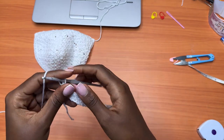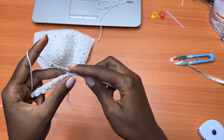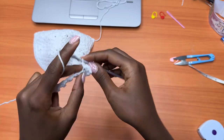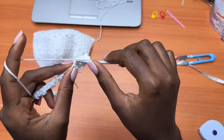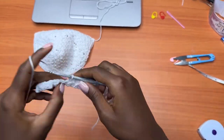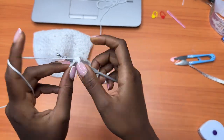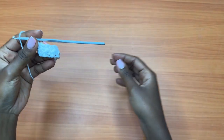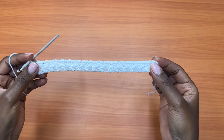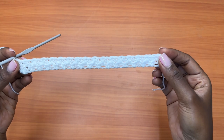End the first row by placing one double crochet into the very last chain. For Row 2: chain one, turn your work, make one single crochet into the first double crochet, then one double crochet into the next single crochet, continuing to place one single crochet in each double crochet and one double crochet in each single crochet all the way across. End with a double crochet. You should have a total of 34 stitches — the total chains minus one, since one was a turning chain.